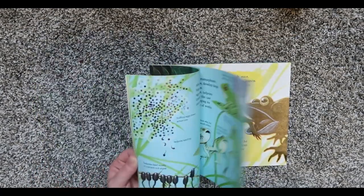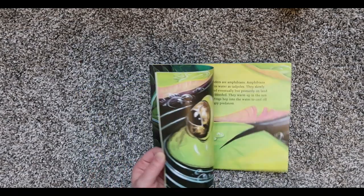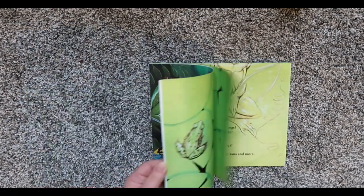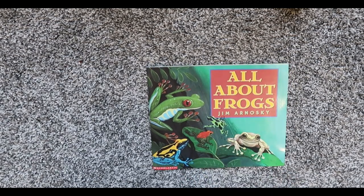And I don't know if you guys know this about me, but I absolutely hate frogs. So I am not looking forward to some of the frog studies.